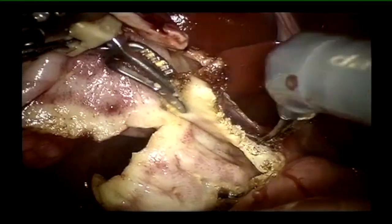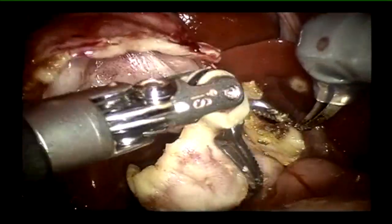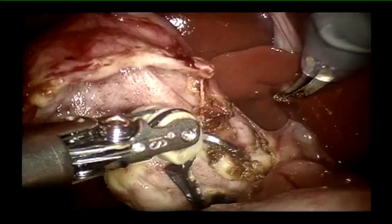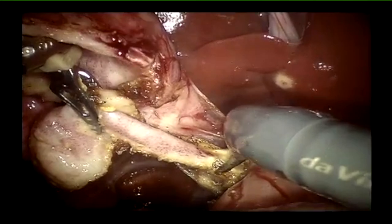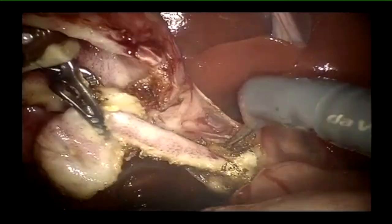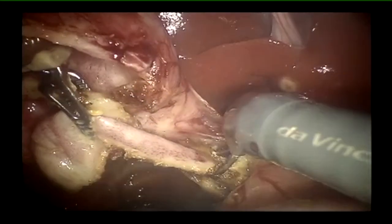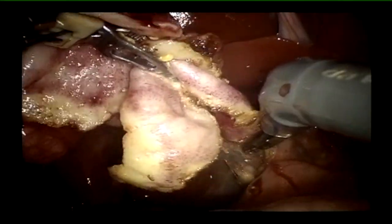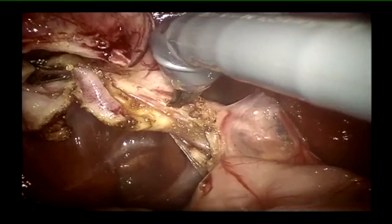My advice to budding robotic surgeons is to gain proficiency with standardized procedures first — like pyeloplasty — where the anatomy is well defined and the steps are clear. The challenge with choledochal cysts is that every cyst will have different anatomy, requiring a high level of proficiency. An ideal starting case would be a primary choledochal cyst without many cholangitic episodes, detected incidentally around five or six years of age.